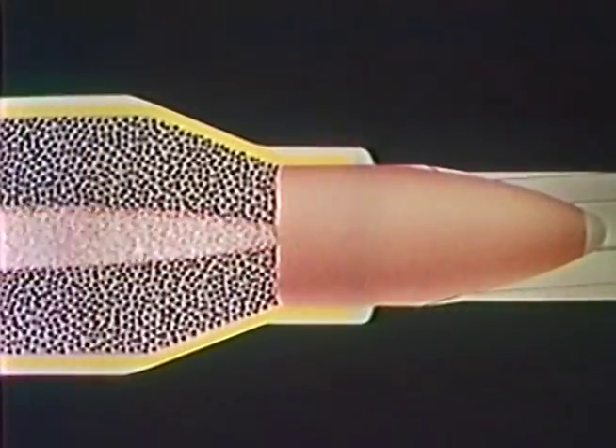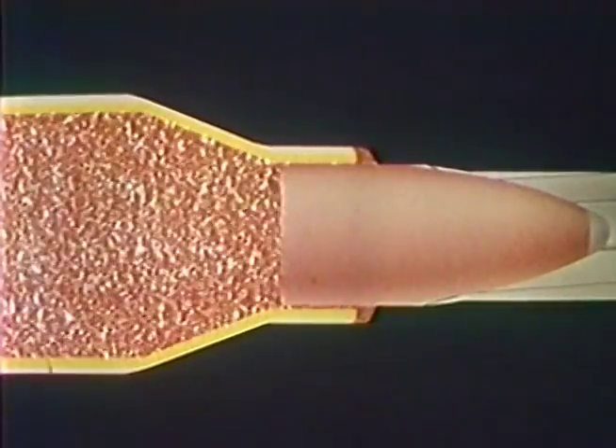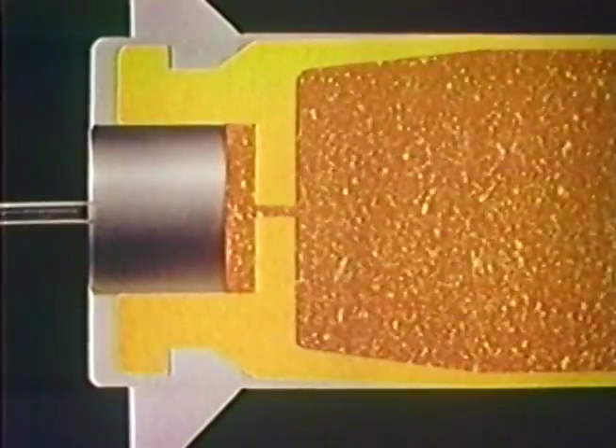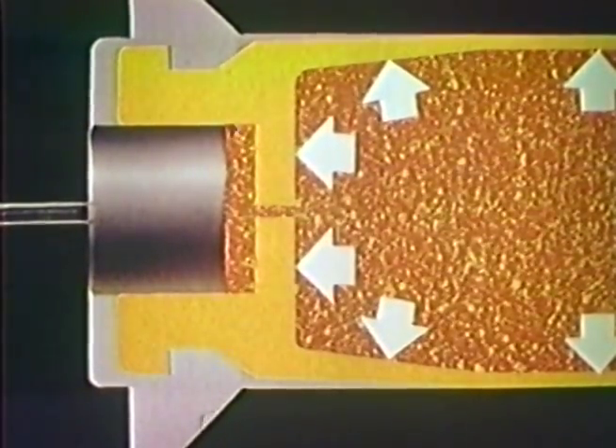As the powder is ignited and the pressure builds up, the brass case expands to completely fill the chamber, preventing any escape of gas to the rear. As the pressure continues to build, the case is forced so tightly against the chamber walls that it cannot move.